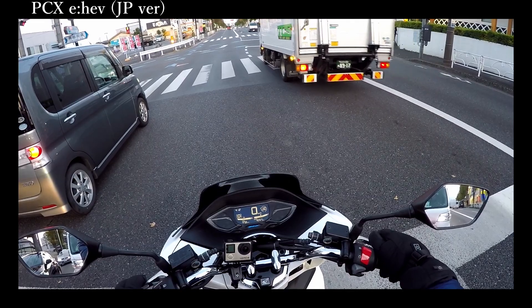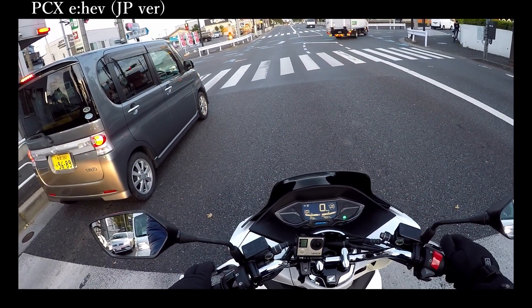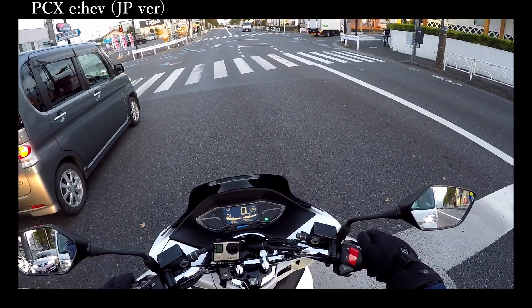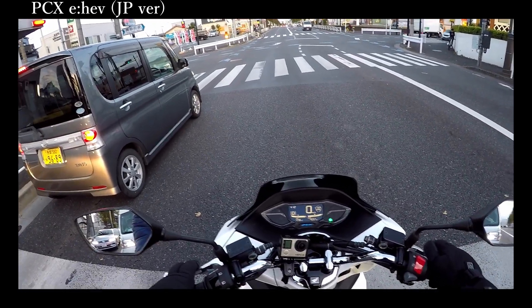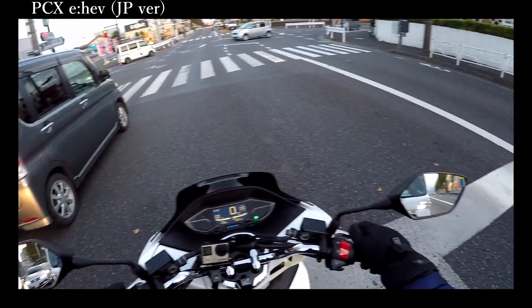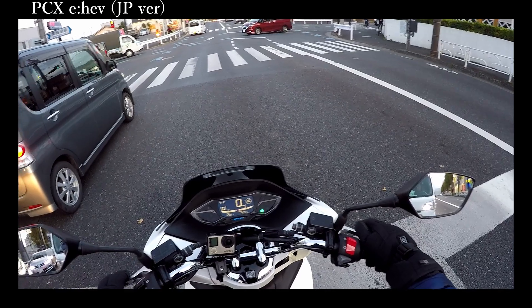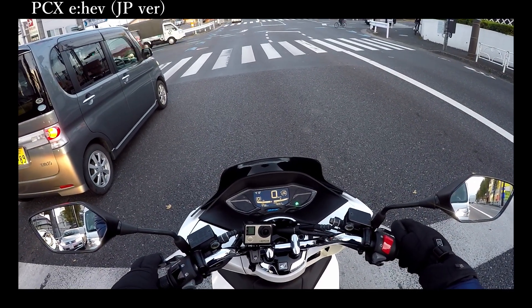But if I select S mode, this is the most impressive mode. This mode is keen on accelerating — as I said, it's more powerful than the 160cc or 150cc.